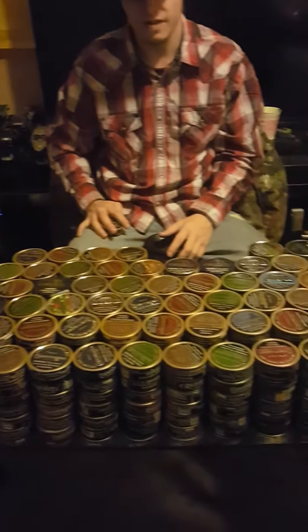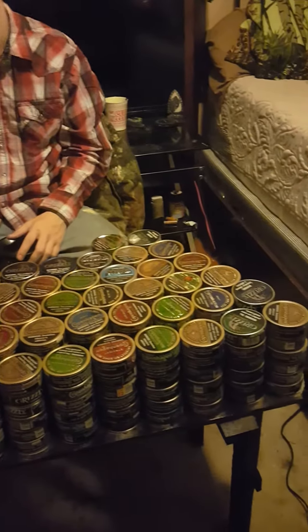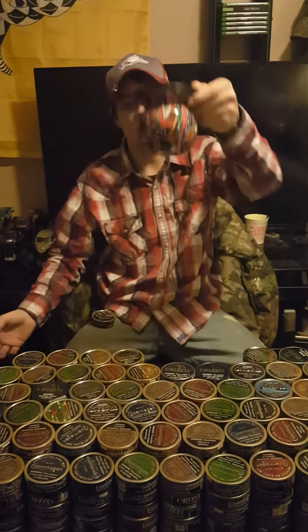What I got here in front of me is about 300 plus cans. It doesn't look like it, but there is — I spent time counting them. Yeah, ridiculous, right?